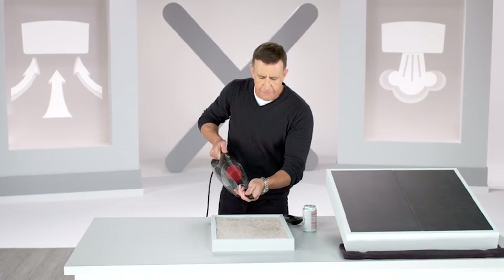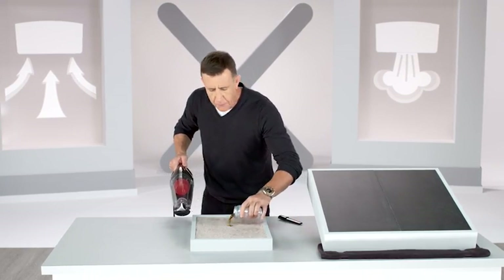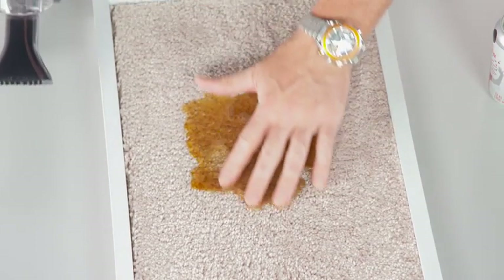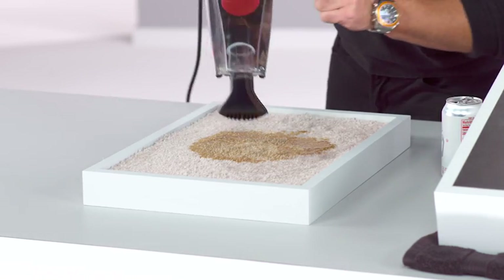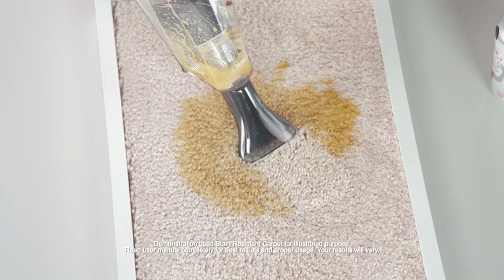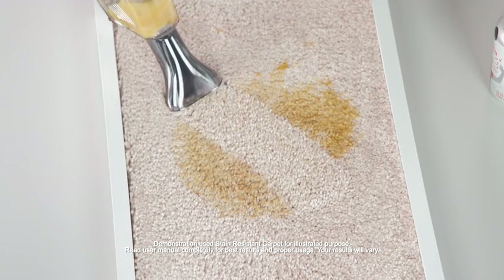I'll switch it off, take the crevice tool out, put the liquid lifter on — and now it's unbelievable for wet messes. I'll spill this soda on this carpet and push it into the padding and matting. If you want to see powerful vacuum action, look at this — the Power X has the power to suck this soda right out of the nap of that carpet.